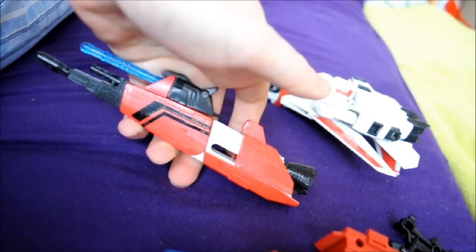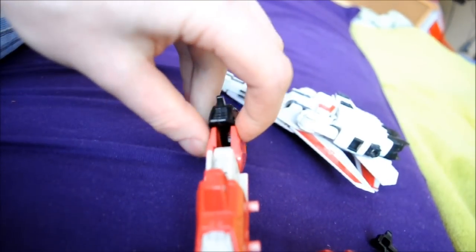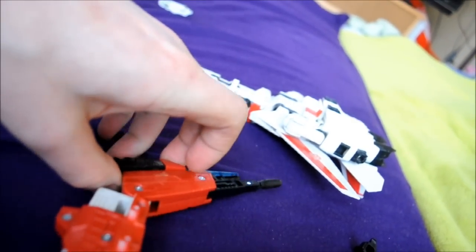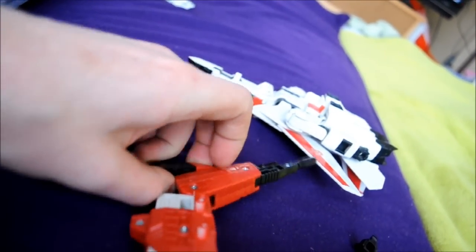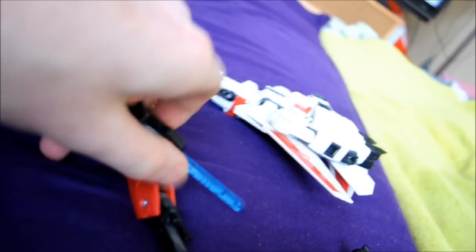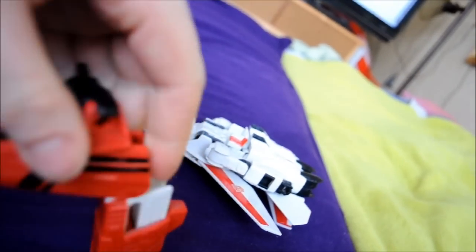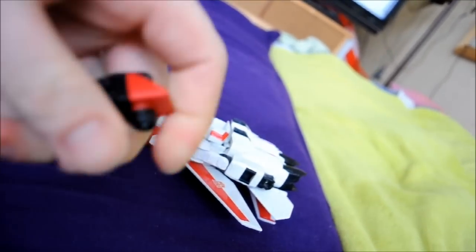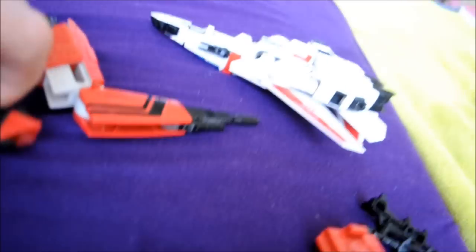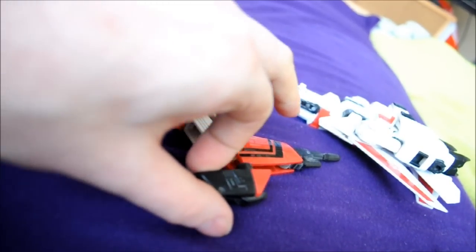When you move, slide this one all the way back. Then you need to bend it. Slide it out. It's very hard with one hand, but no problem.